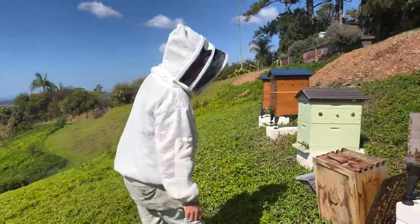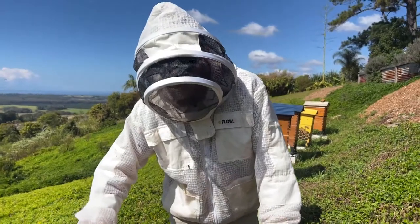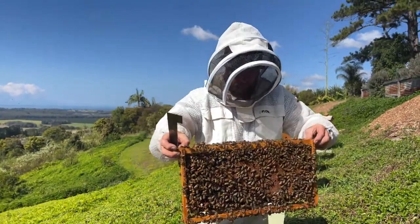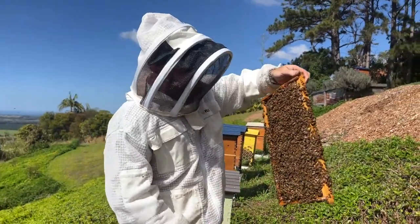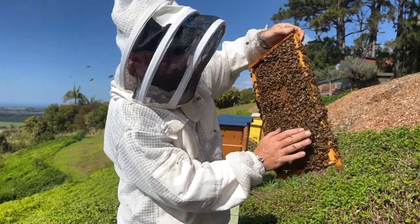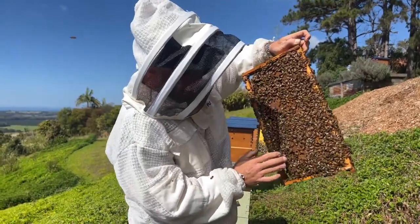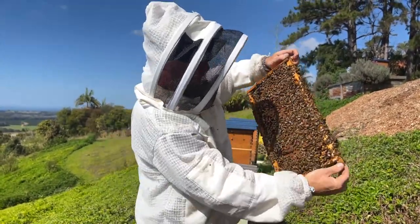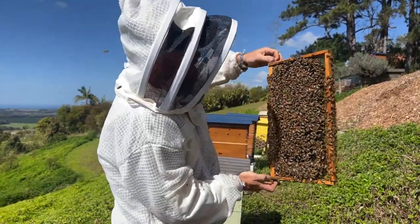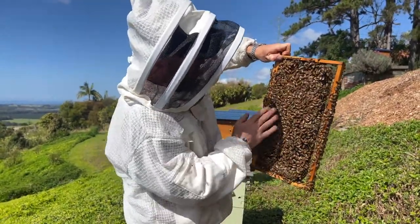If you've got a couple of queen cells that you're going to put into that split, does that mean you're going to end up with a few queens? Yeah — when there's many queens in the colony just emerging from their cells, only one can take over. The first one out will go around and locate the others that are still in their cells by making a sound that the other ones answer. Then that first queen out will go around and sting those queens to death in their cells through the side of the cells. Brutal.